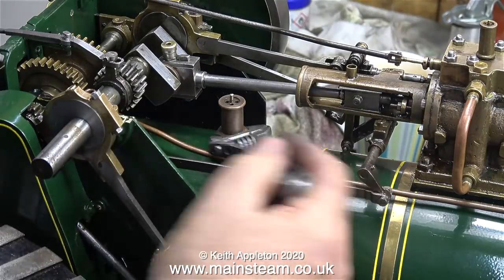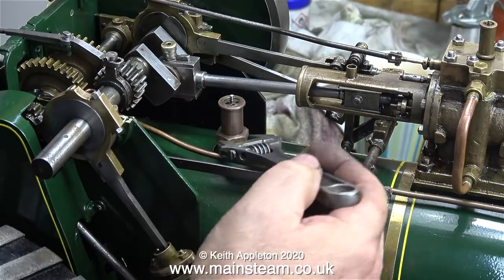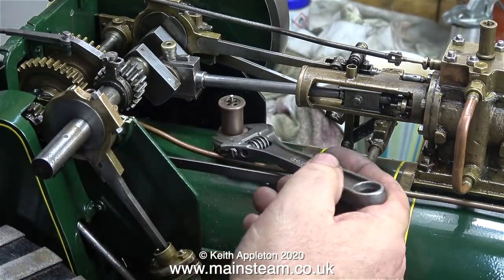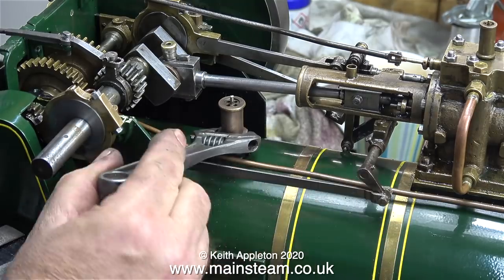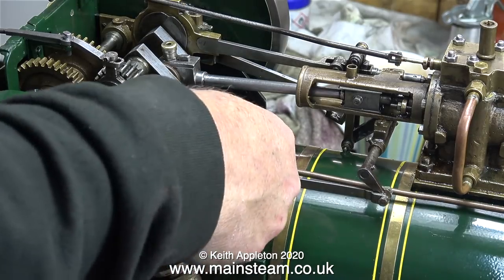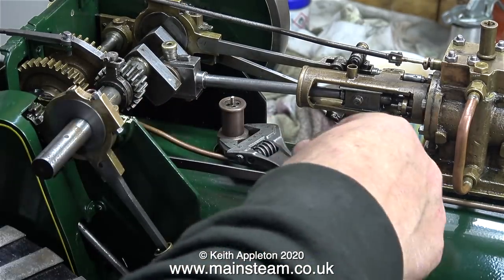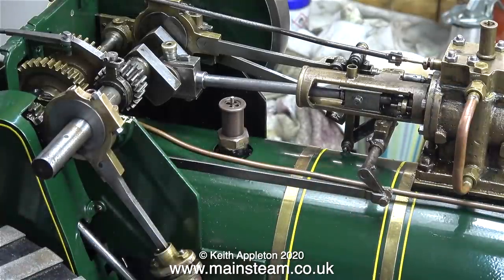I filled the boiler by running the engine on compressed air and using the crankshaft pump to pump the water into the boiler. The normal way of filling this boiler is through the safety valve, and there's a specially made funnel to allow this to happen. After fitting a copper washer to the safety valve I'm screwing it into place, and as always I'm using a box spanner for this.